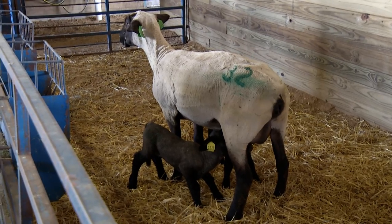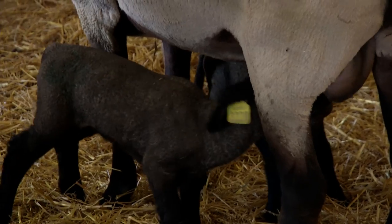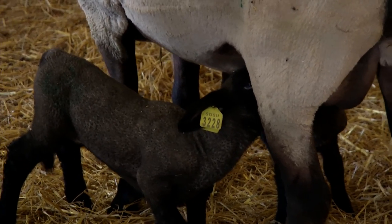In sheep production, we know that lambing time is one of the key times that management intervention can make a difference in the outcome and profitability of our operation. At lambing time, our management can reduce losses that often occur. At least 10% of our lamb crop across the country is lost in the first 10 days of life. The primary reasons are starvation, hypothermia, injury, and scours.